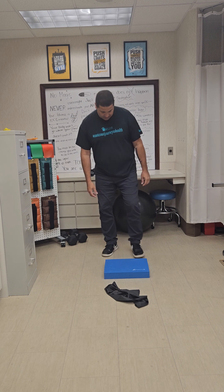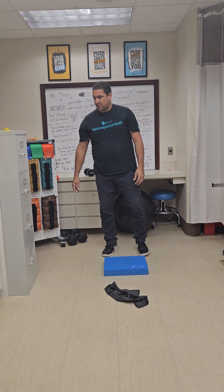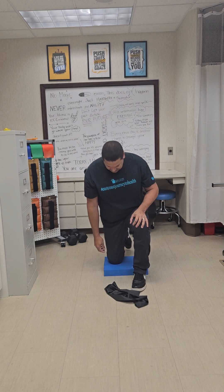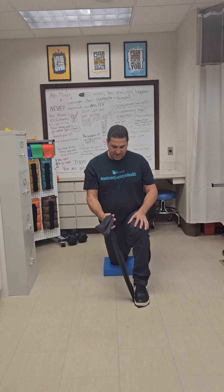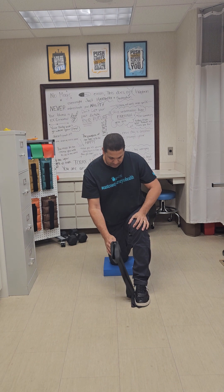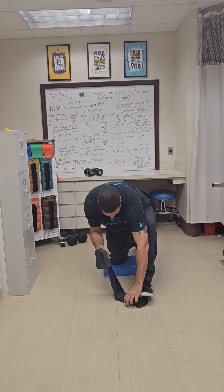Let's go ahead and get started. Take the pad or the pillow and set it down on the ground. We're going to get into what's called a tall knee position, where one knee is on the pad and the other leg is out in front of you. With the front leg, you're going to step on the band — put a little bit of extra down there so that when you pull up you have some good resistance.